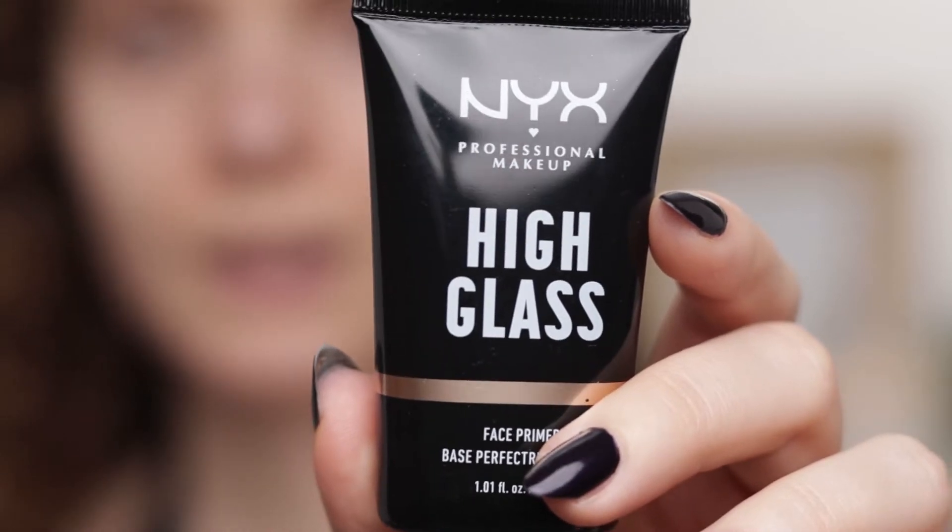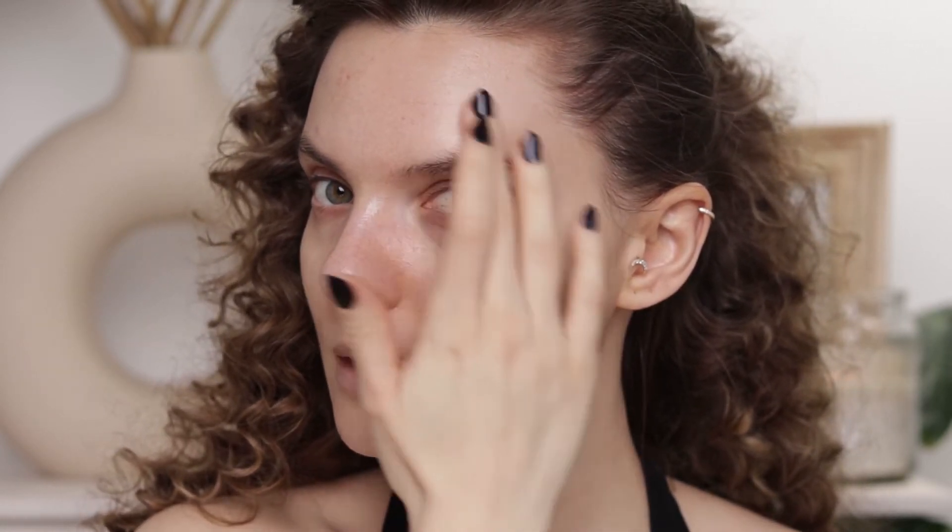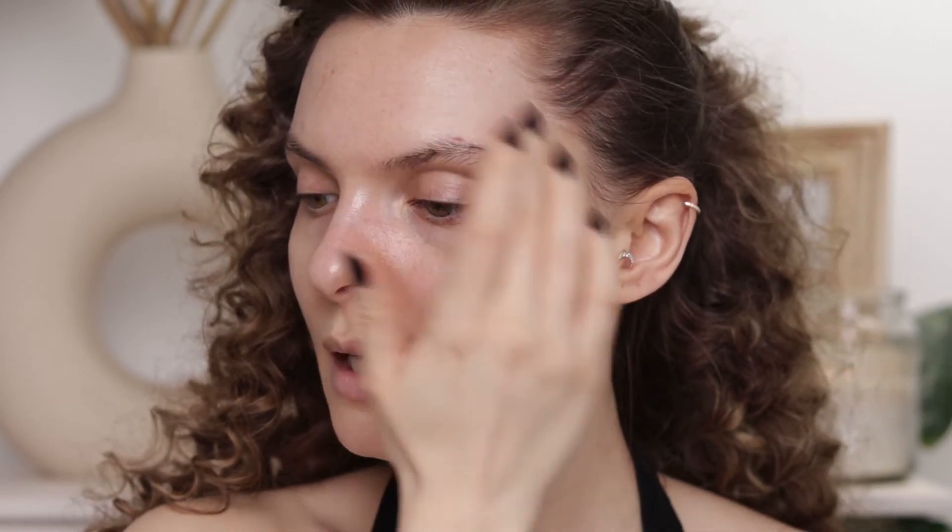I'm gonna start with highlighter. I'm going to use the High Glass Primer from NYX in the shade Moonbeam, applying it on the highest points as usual. I always like to apply highlighter before foundation because I think it gives a much more natural result — it looks like the glow is coming from your skincare, from a very healthy glowing skin.